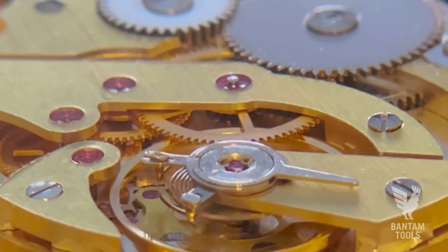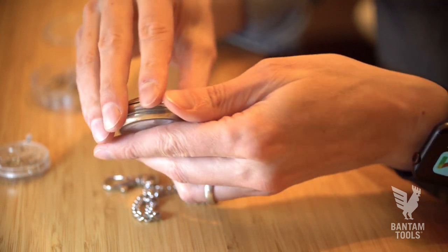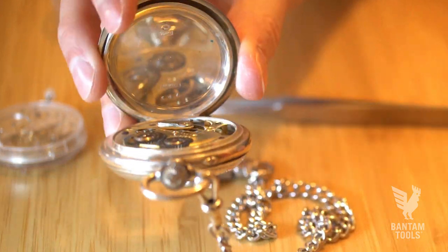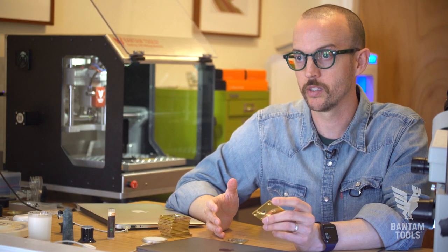We're at my home in Bed-Stuy, Brooklyn, and this is my home workshop. I am the Executive Director of the Horological Society of New York. The classes that we have now are a lot of fun, and we want to take those to the next level. The Horological Society is a non-profit.